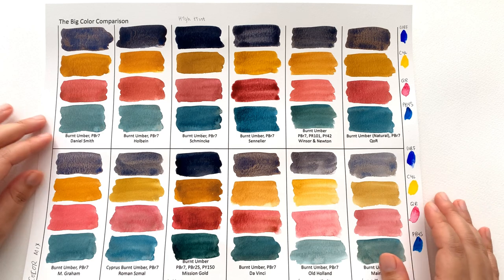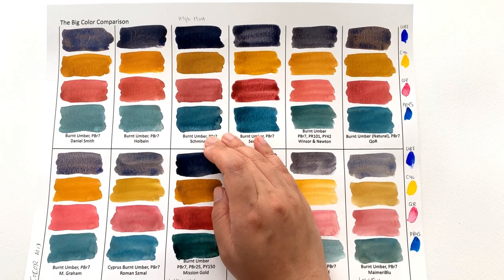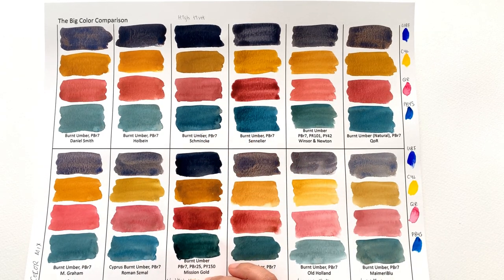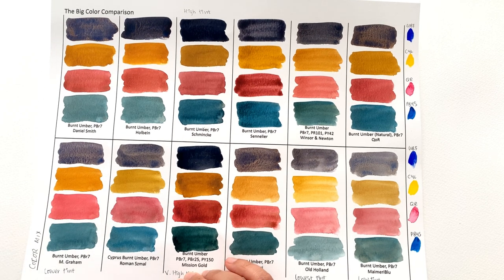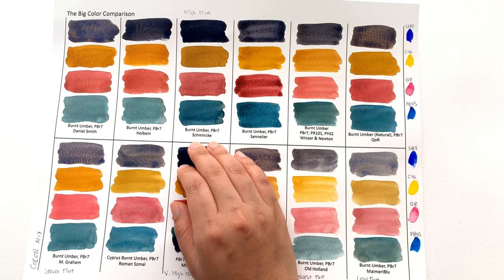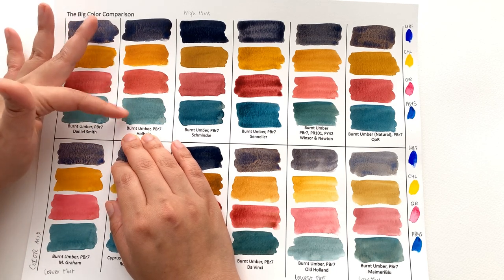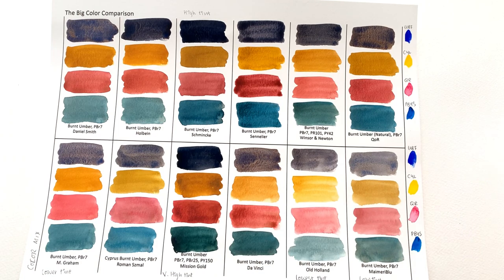It really depends on your color scheme. If you're going for deep dark colors, go for Mission Gold or Schmincke — though I'd advise Schmincke over Mission Gold because Mission Gold feels like they turned up the saturation a bit too much, like an over-saturated photo. The Schmincke goes down nice and smooth and has quite high tinting strength, great if you have other high-tinting-strength colors on your palette. Holbein was the smoothest on Fabriano Accademia paper, and I love how clear the yellow is.